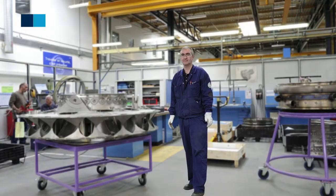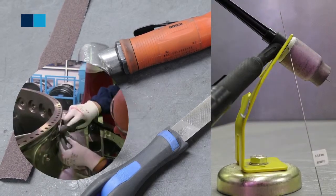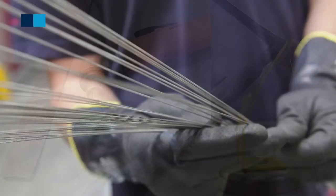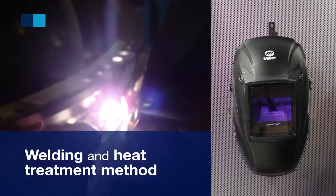The repair is adapted from the OEM recommendation to restore the affected inlet guide vane pad area to its original contours using innovative welding techniques and a specific heat treatment method.